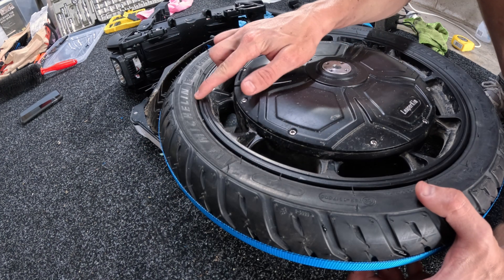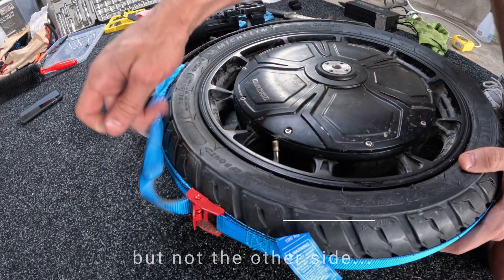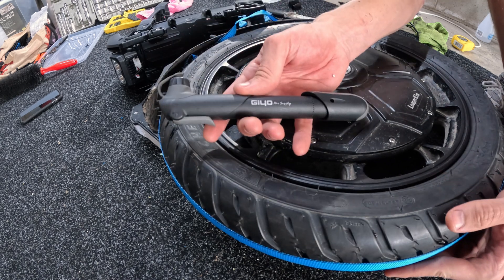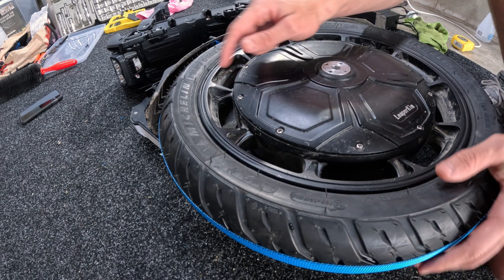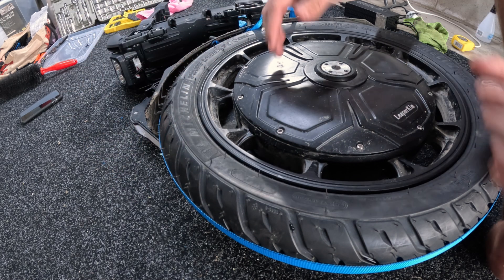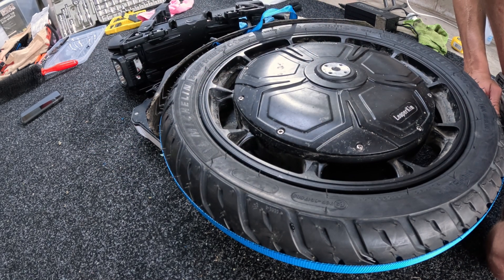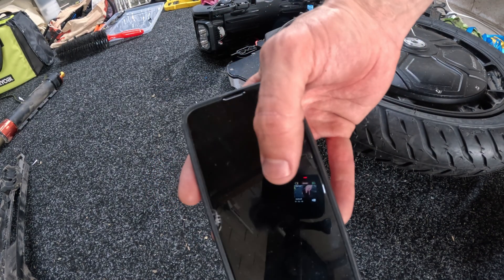I finally got the bead set. I had to use the ratchet strap technique, pump it up hard — which is really difficult with only a hand pump — then soapy water, and I was kneading and twisting the tyre outward with tons of pressure, and it's finally settled into position. That was the hardest bit so far. About two hours forty to get to this stage.